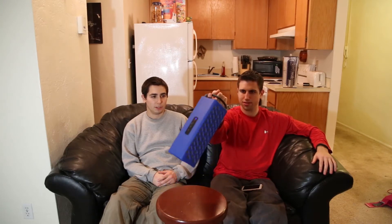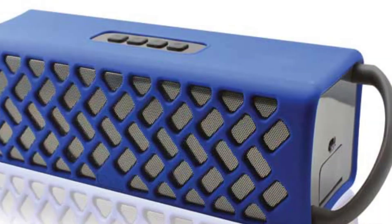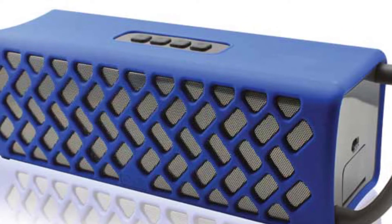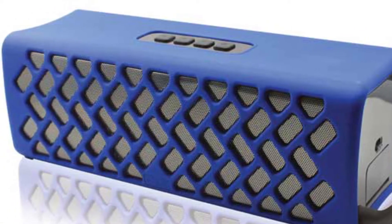It's also lighter than you might think — it looks pretty heavy but you pick it up and it's really light. The construction is solid overall. It has this nice soft-touch plastic that also has to be buoyant, but it feels good.